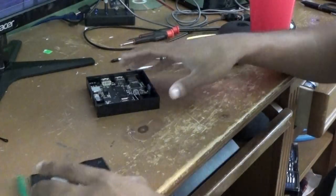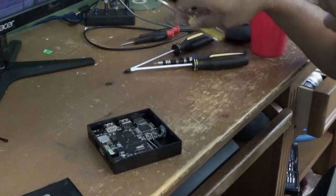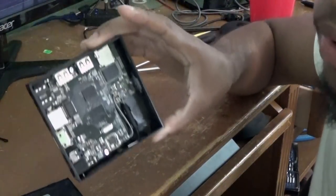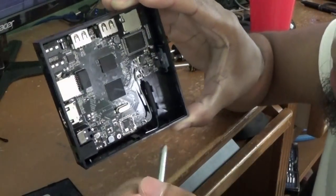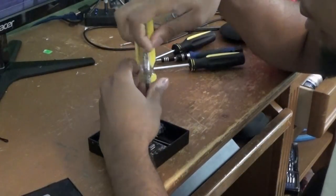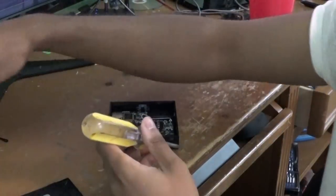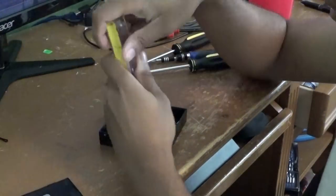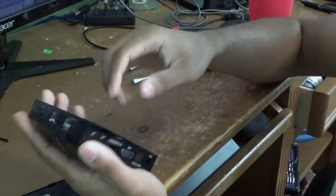Once you get it open, you're going to want to unscrew the board. Mine has three screws — one here, here, and here. Just unscrew those and then lift it right out.